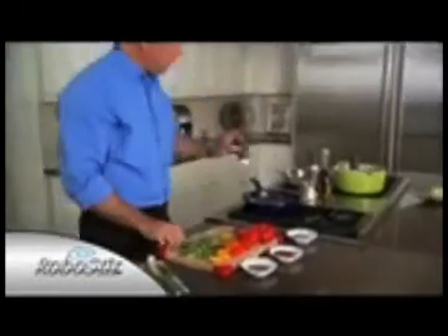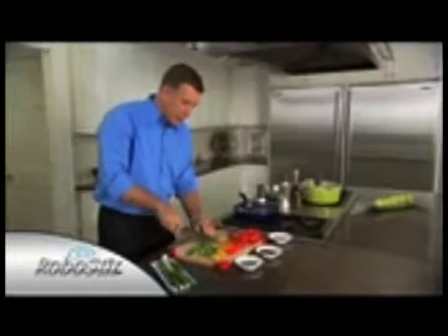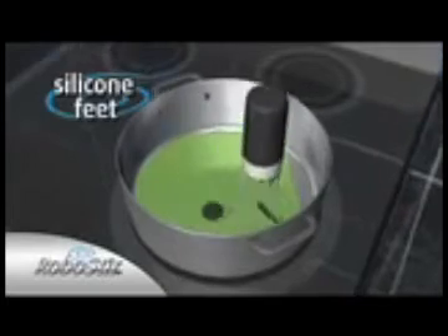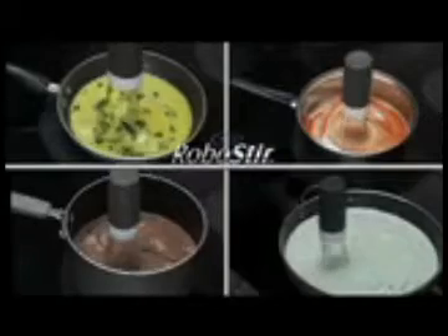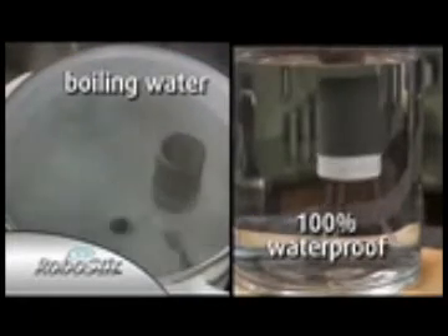With the RoboStir, you finally have that third hand in the kitchen so you can get two things done at once. The RoboStir is specially designed to cover every inch of the bottom of the pan. The silicone feet even get up against the edges so nothing sticks and nothing's left unstirred. Use it in any size pot because RoboStir is 100% waterproof so it even works underwater.